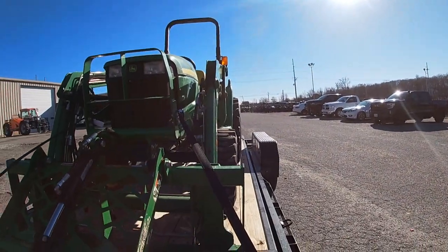All right, I'm gonna get shut down here, run in and get everything checked in, get the paperwork done, then we'll offload. Okay guys, all checked in, paperwork's all done, I'm going to unload and park it. They said they'll have it back in less than a week — can't beat it.